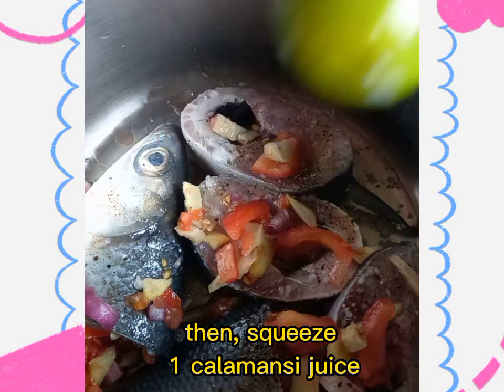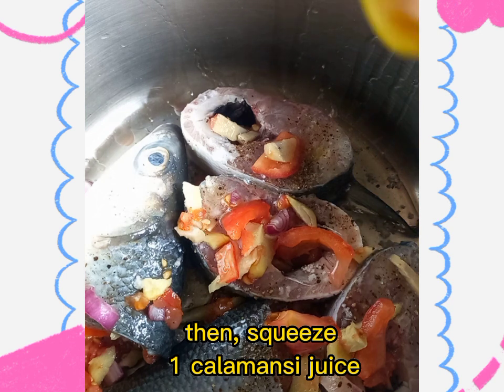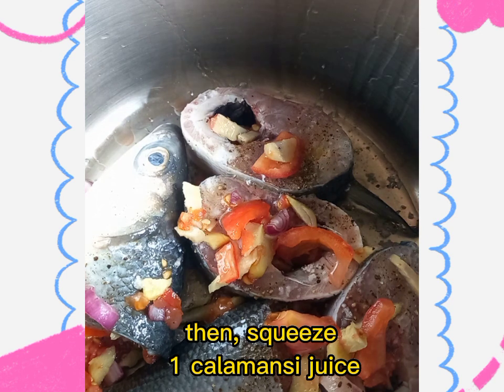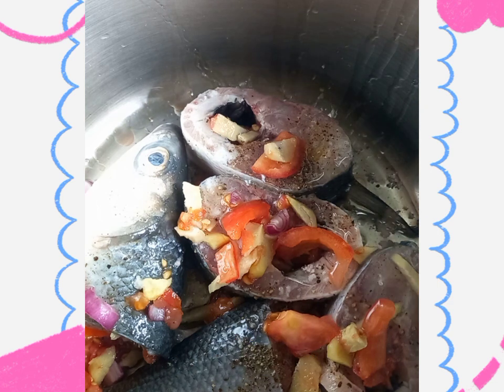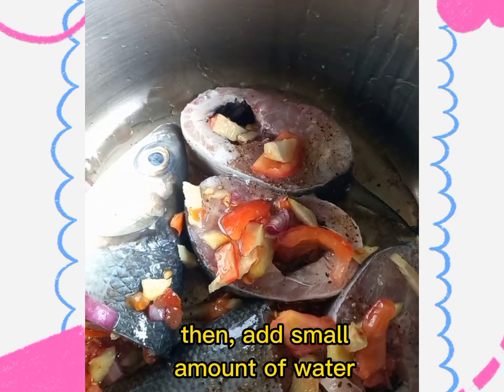Then squeeze one calamansi juice. Then add a small amount of water. Cover the pot, then start cooking.